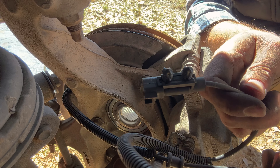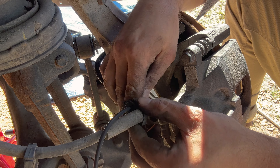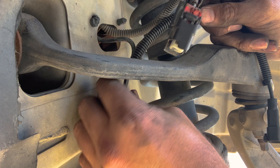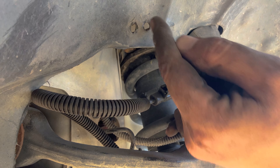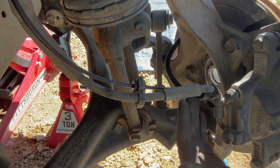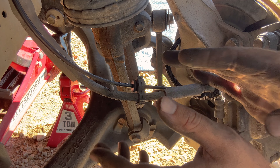Now let's put the cable back on for the hub assembly. We're going to connect it right back to the brake cable, bring it around and reconnect it to the old spot. Connect the cable back together, then slide it back in the hole. Make sure nothing is going to make contact with or rub against it.